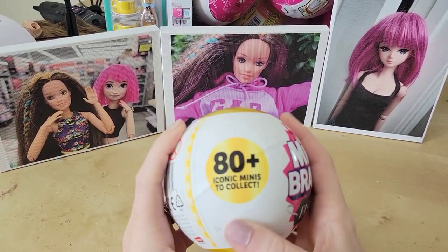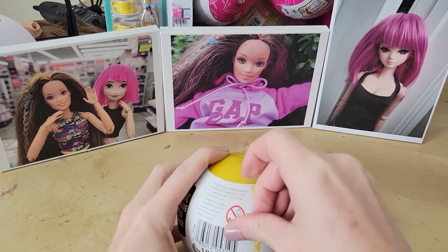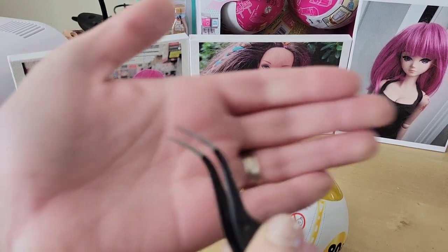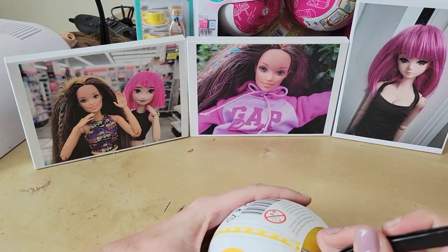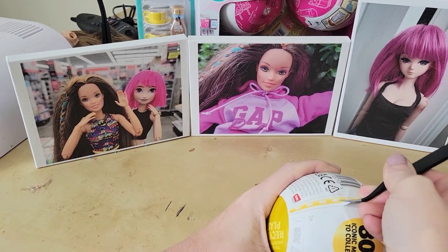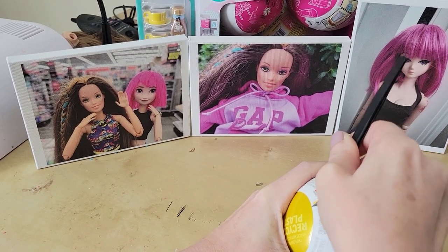The first one we're going to open is the Mini Brands Fashion. Like I said, if it says 80 to collect, that's the kind with shoes; 60 to collect has nail polish every time. Let me go get my opener — okay, now we're back with my trusty opening tool, which is just a pair of tweezers. Be careful because you can cut yourself, but I just like to open it like this. It's a lot easier because these don't really tear very well.